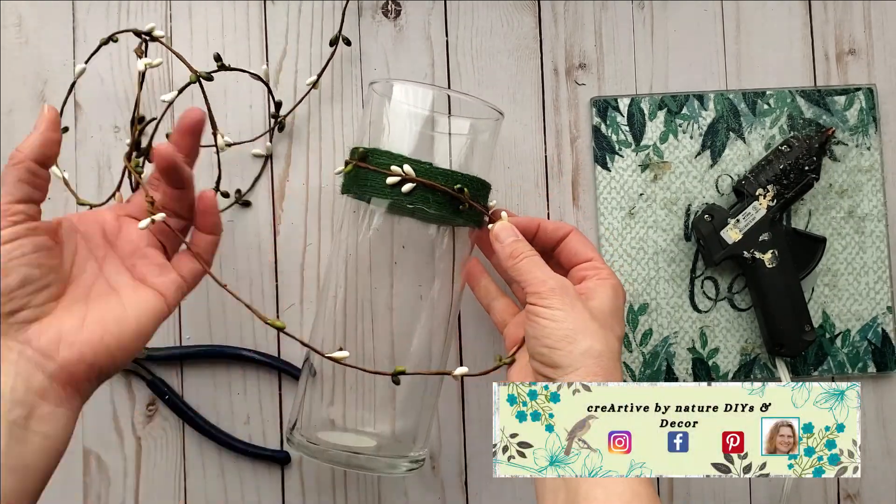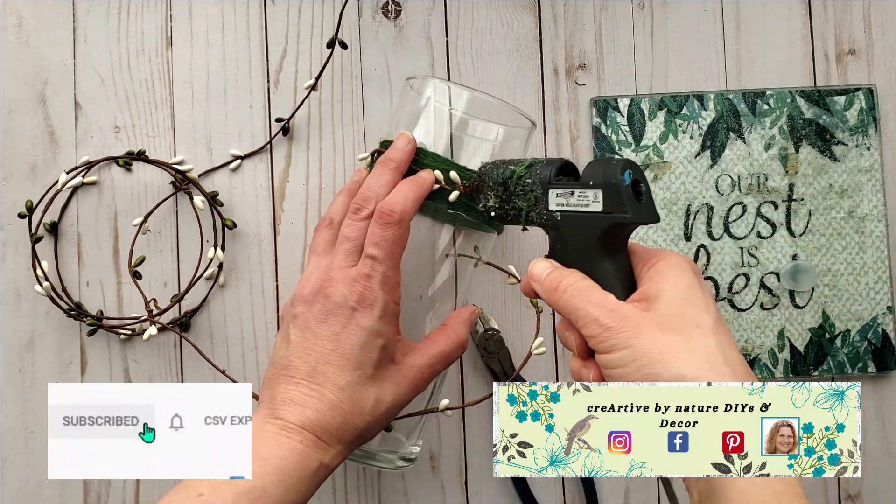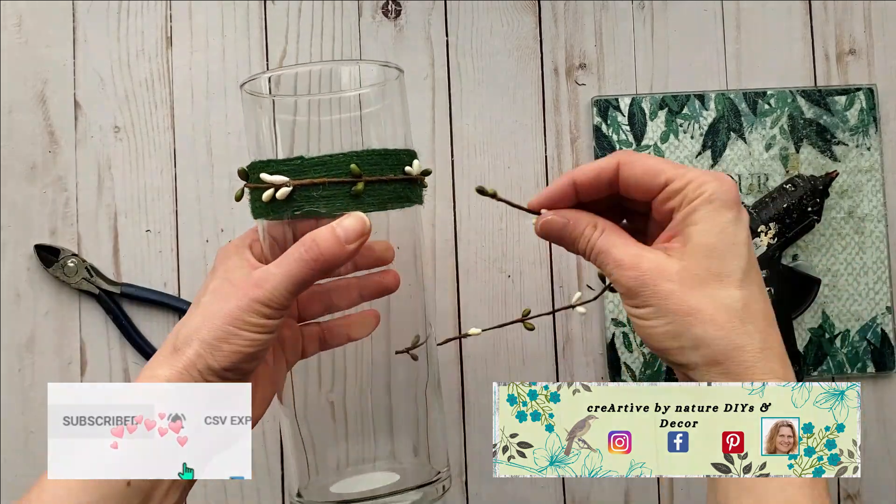I'd like to welcome you all to Created by Nature DIY and Decor. My name is Donna. If you're new, welcome! I'd love for you to join my community by tapping on the subscribe button along with the bell to keep up to date with everything I have to share.